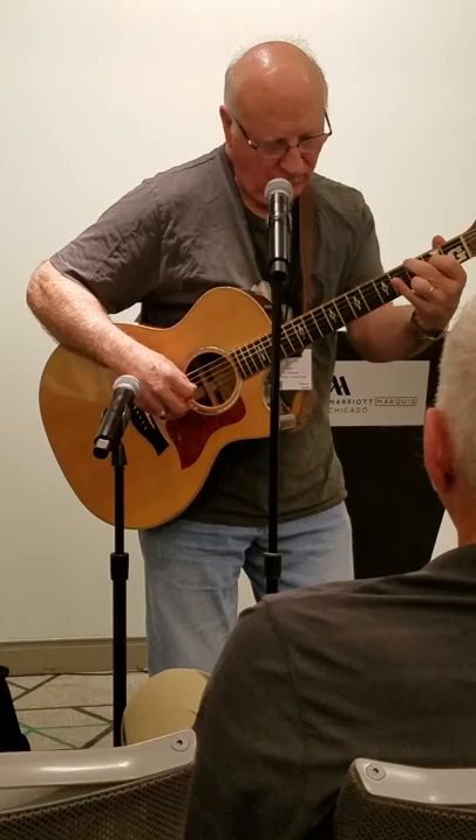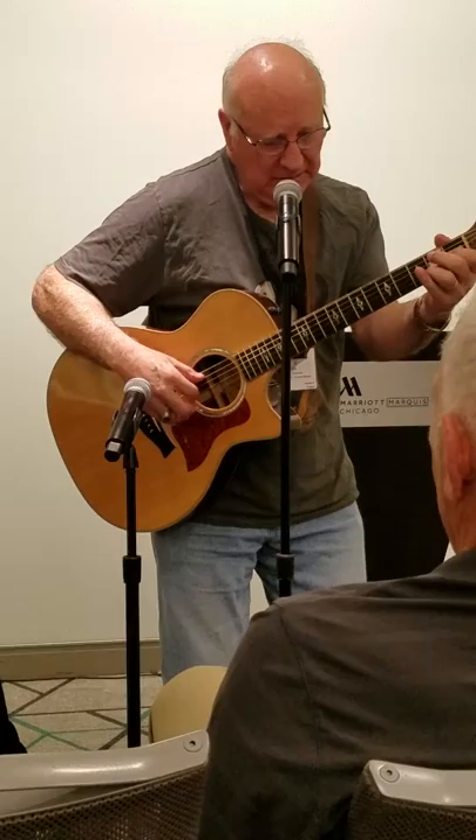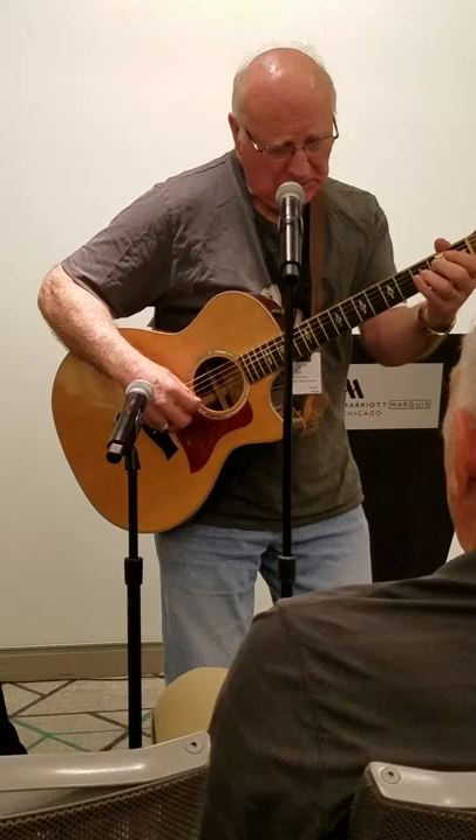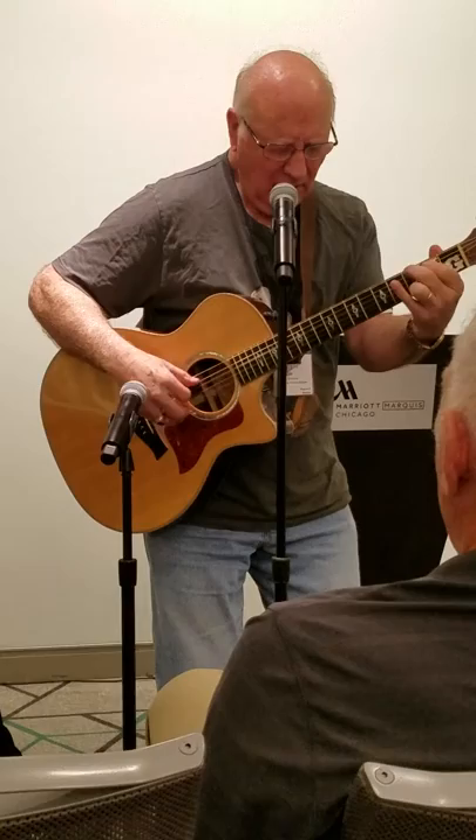Walk right in, set right down, and let your mind roll on. Well, daddy let your mind roll on. Everybody's talking about a new way of walking, do you want to lose your mind? Walk right in, set right down, and let your mind roll on. Well, daddy let your mind roll on.